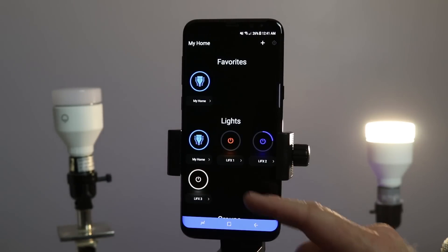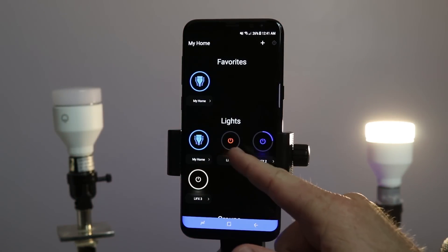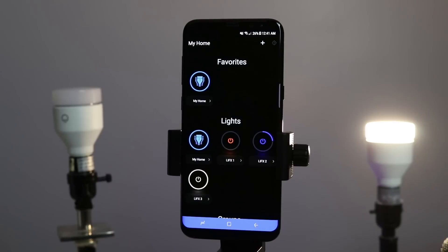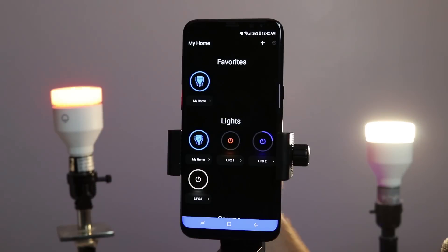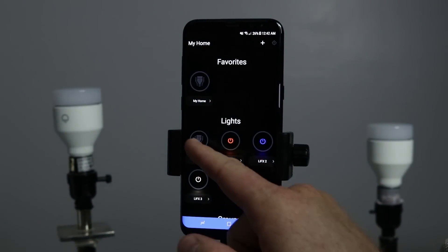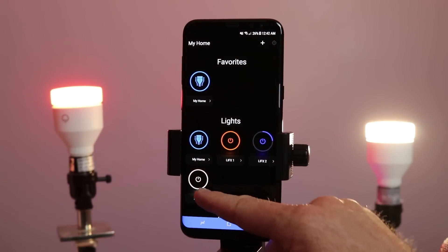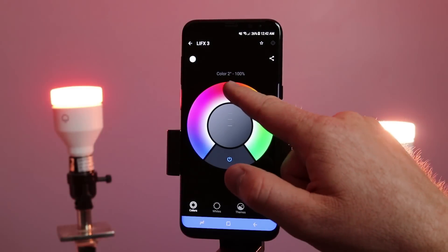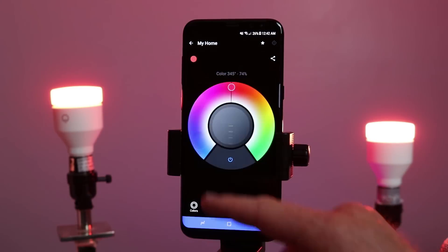Now I have three lights connected. When you turn a bulb a color and then you don't have your phone with you and want to turn that light on and off, you can still do that just by using the manual mode, and that will redo the color that was previously on. If I want all the bulbs in the room to turn off, I can just click my home and that will turn them all off at once. If I want to control individual bulbs, I can do that just by going here.